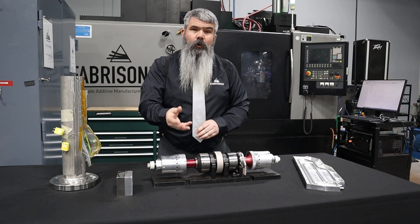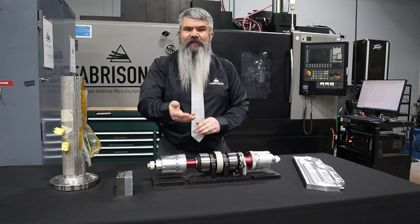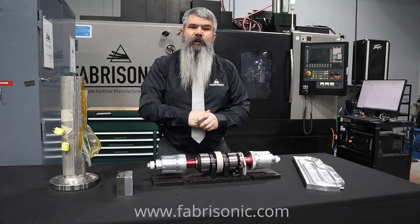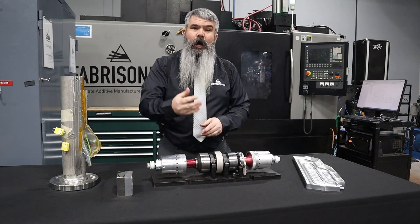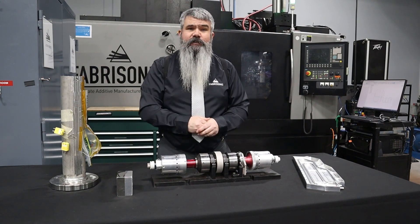If you would like to learn more or even have us evaluate some of your parts, we'd love to see you at www.fabrasonic.com. On that website you can upload your CAD for a pre-consultation with one of our engineers.